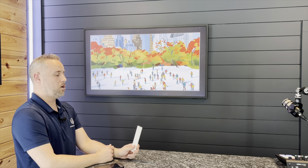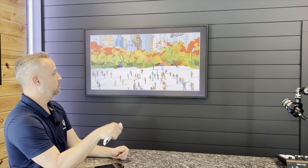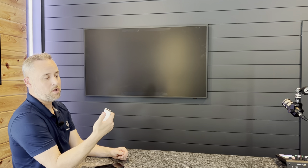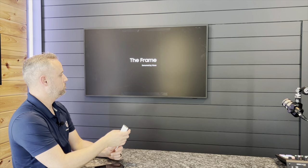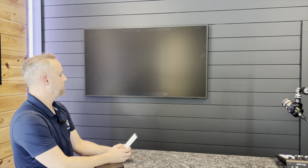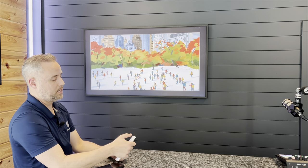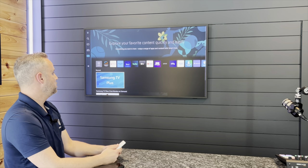Now to turn the TV all the way off, you want to push and hold the power button. This is a trick that a lot of people don't know when they first get it, because it's just got the frame on. So push and hold. There you go. Now one touch will bring the frame back on. And I'm at art. When I turn it on again, I just want to click it once — I don't want to push and hold it. So we're back up, back into the main menu now.